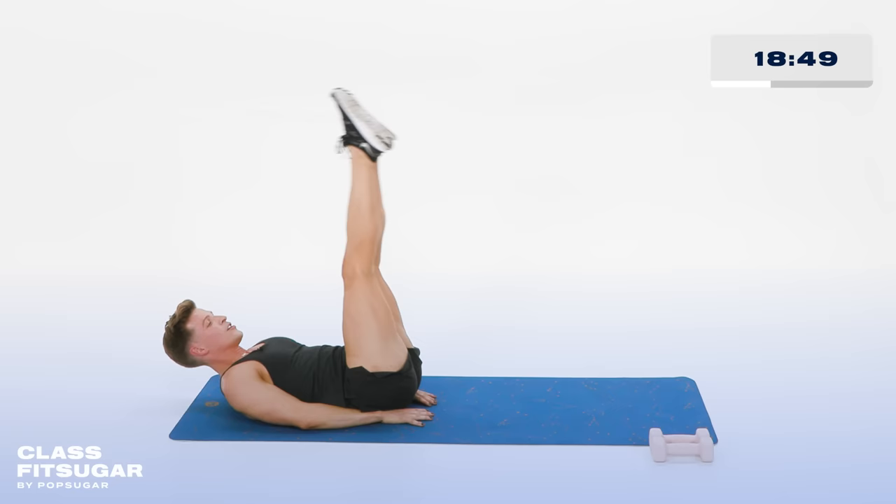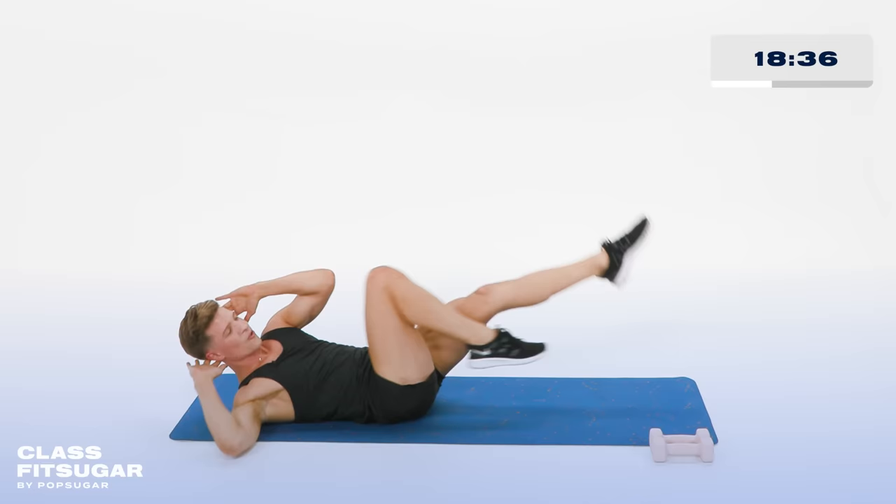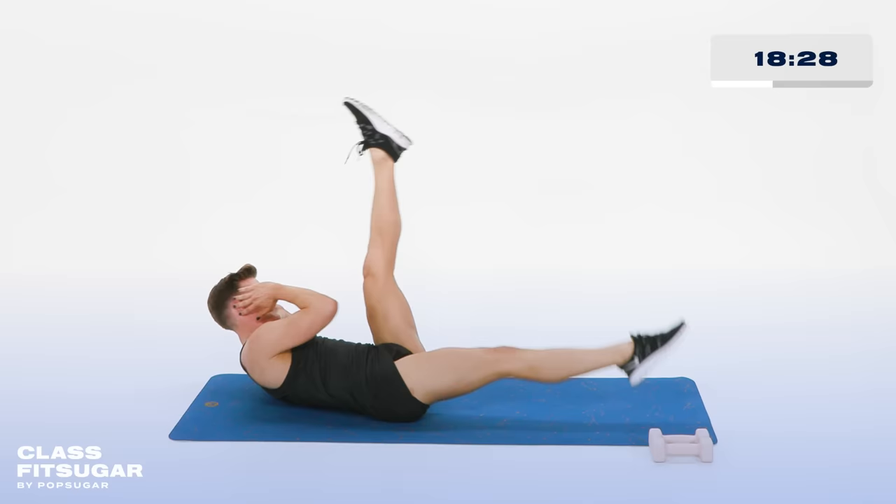Bringing it down. Pull those knees back into your chest. Lift the shoulders, lift the head. Hands behind your ears. Tapping the elbow to the opposite knee — cross, reaching that leg nice and long. Now straighten those legs as you go. Cross and cross. If that's too much, keep the legs bent. For 10, 9, 8, 7, 6, 5, 4, 3, 2, and 1.